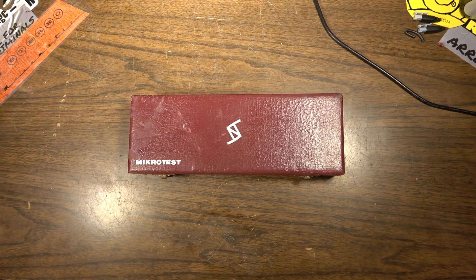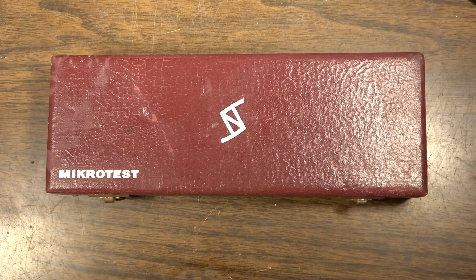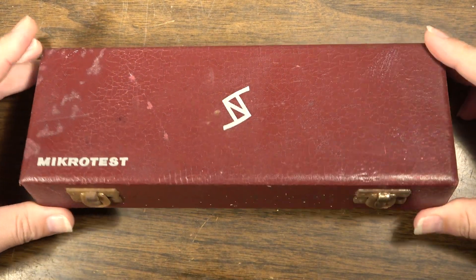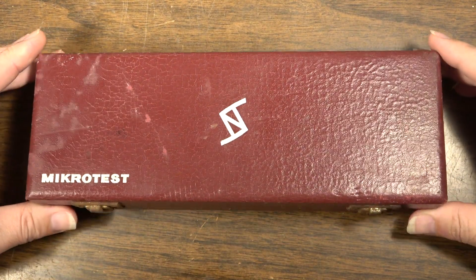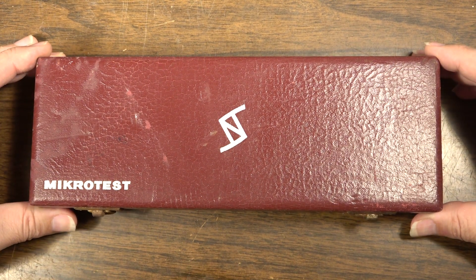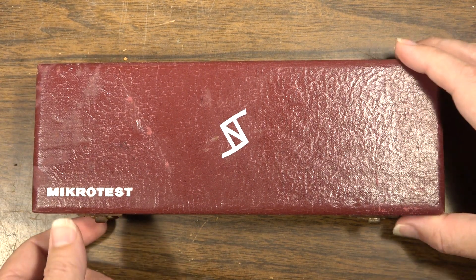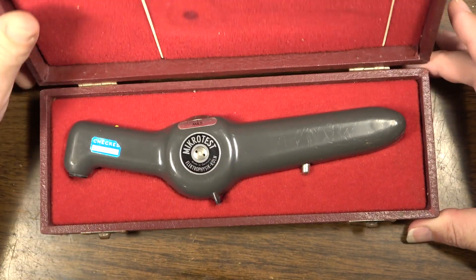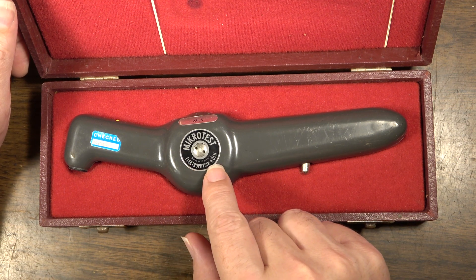Hey, how's it going dudes and dudettes, Brad the Catologist here. This is going to be somewhat of a quick video. In it, we're going to look at this thing — a score that I found at Goodwill recently. Sometimes you walk into Goodwill and you spot something that the people there don't know what it is. I didn't even know what this thing was until I looked it up.